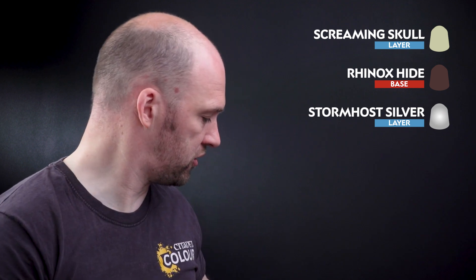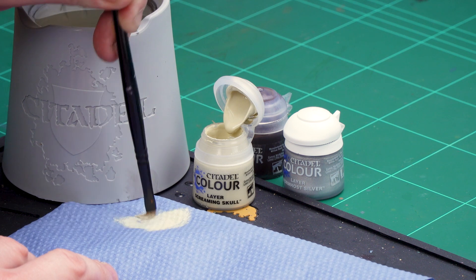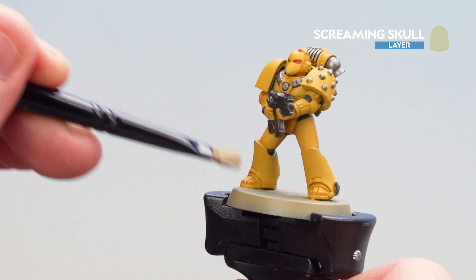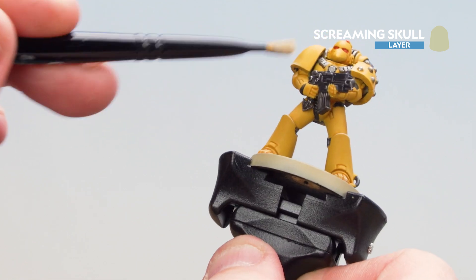Now that we've applied all those contrasts, what we're going to do is move on to some highlighting. First of all we're going to highlight that armor with a dry brush of Screaming Skull. I'm just going to get a small dry brush, a little bit of Screaming Skull, and do some circular and crisscross motions to remove as much pigment as possible while still leaving traces on the bristles. Then I'm gently going to rub this across the model — going sideways up and down — just picking out those extreme edges. Take your time and work your way around. If you get some on the black and the silver you can just quickly tidy back up over those if you need to.